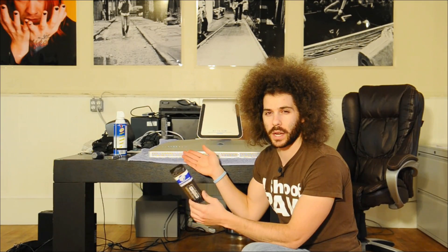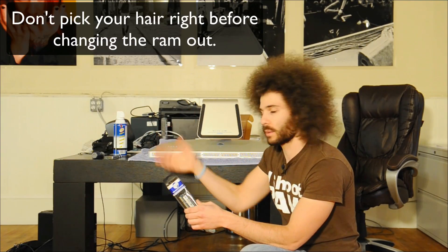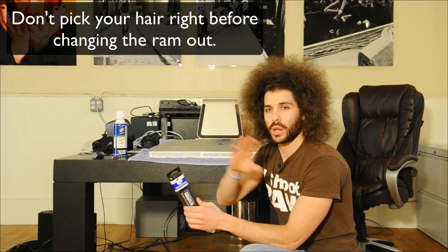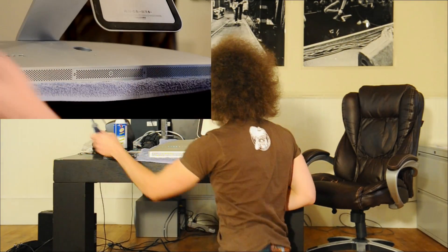Some things to keep in mind when touching anything inside the computer: I have shoes on to try to be as static-free as possible. Adam was telling me to touch the frame of the computer to ground myself. I am no expert, but I'm just going to be careful here.